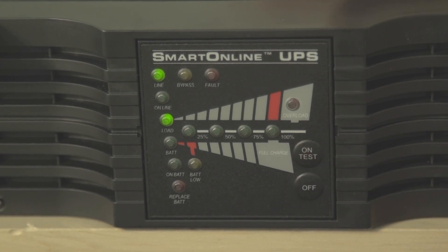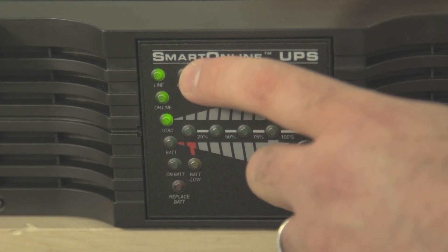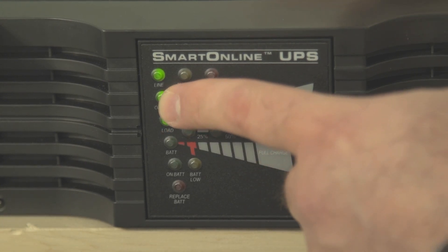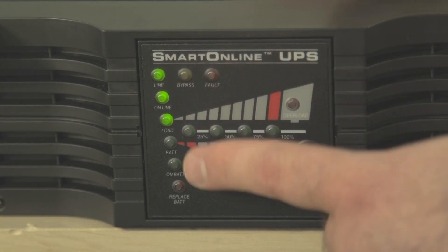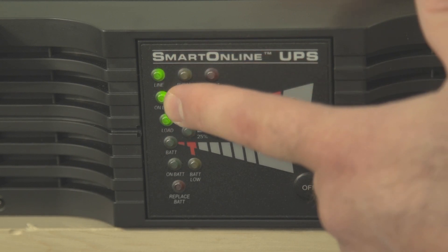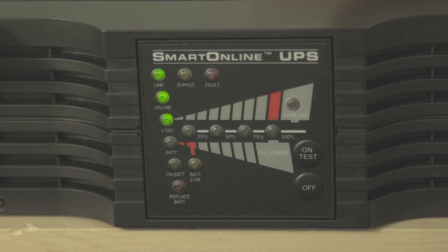At this point, two additional LEDs — online and bypass — will flash for about five seconds. When they're finished flashing, the online LED will light up and stay lit. When all three of these LEDs are lit up — line, online, and load — you'll know that your UPS is fully on and in normal operation.